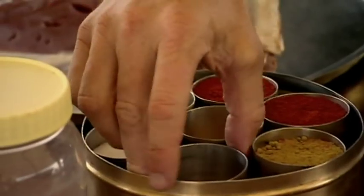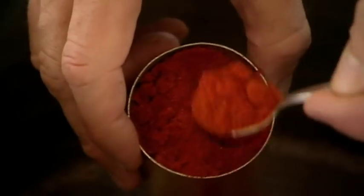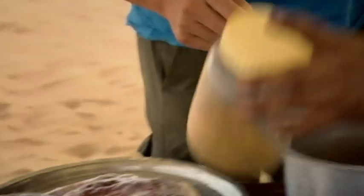Now with the masalas. The goat leg will be smothered in a masala mix made with chili and turmeric. And now for one of the local spices — it's very indigenous to Rajasthan, you won't probably get it anywhere else. It's something which we call over here kachri.